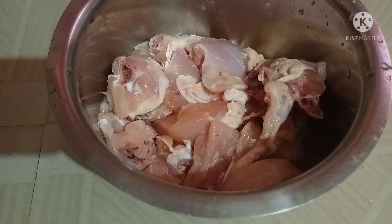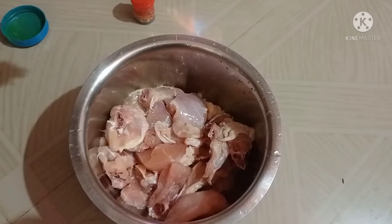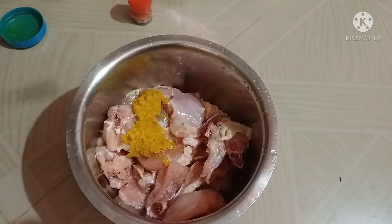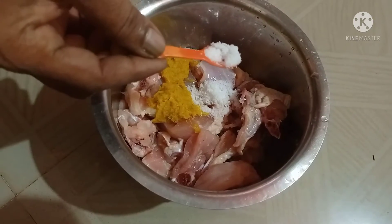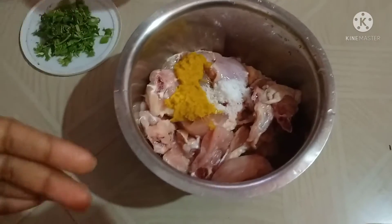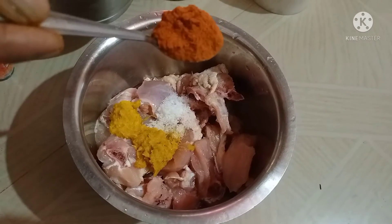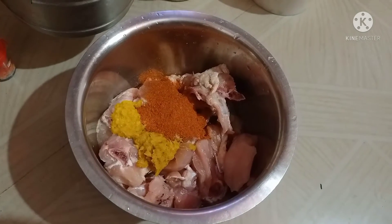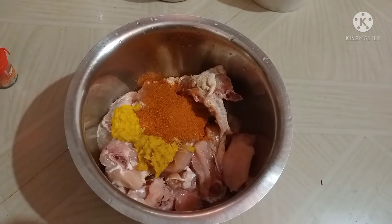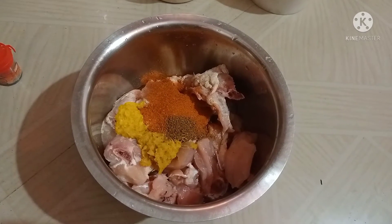I'm going to take the chicken. 2 spoon salam veloli paste, 2 spoon soup, 1 spoon karam.